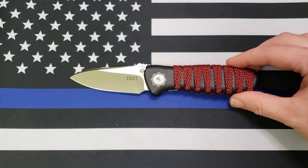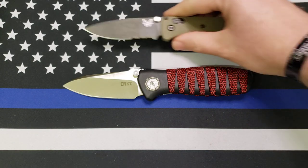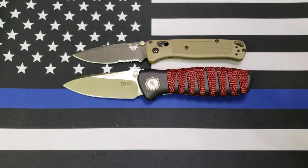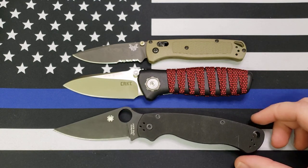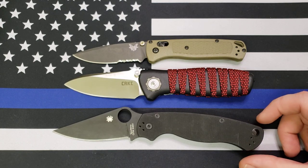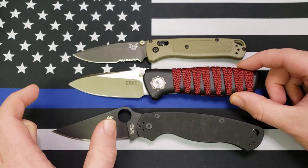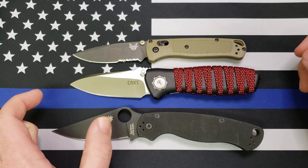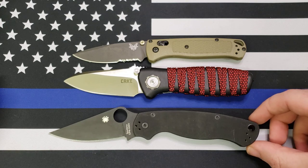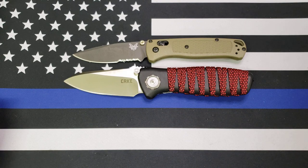Next up is size comparisons. Here it is up against the Benchmade Bugout, and here it is up against the Spyderco Paramilitary 2. As you can see, it's got a taller blade than both of these, about the same length as the Bugout, but a much more substantial, meatier handle — not quite as long as the Paramilitary 2. So there's your size comparisons.